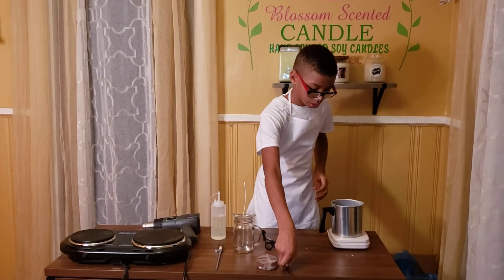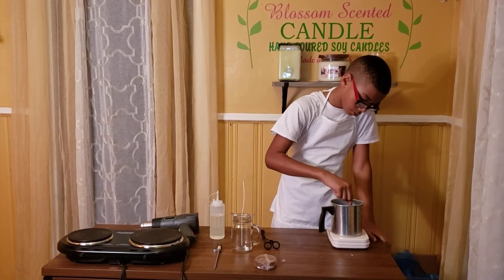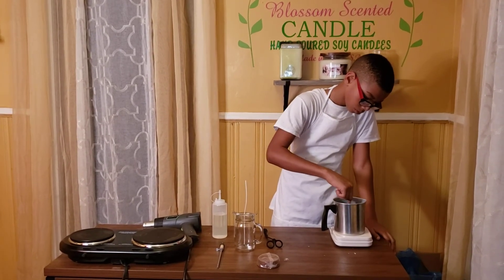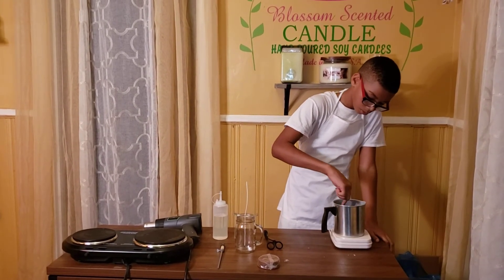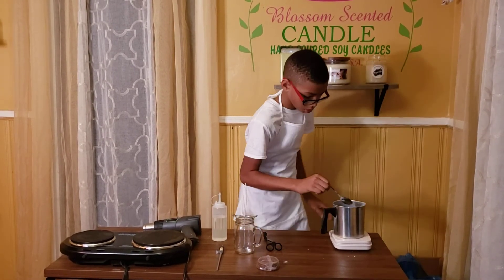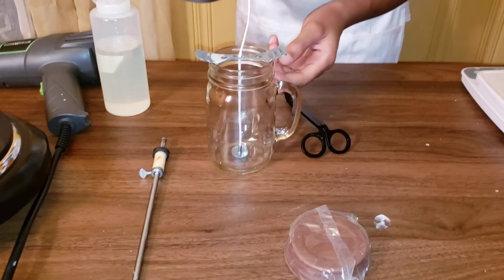Now I'm going to start it. Make sure I stir it real good. Now you want to pour it — make sure you pour it to this line.